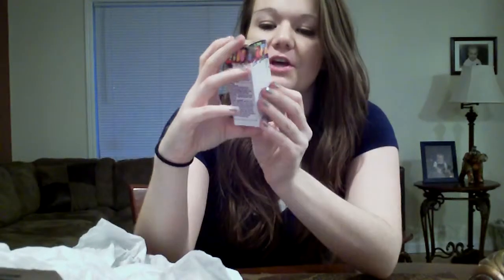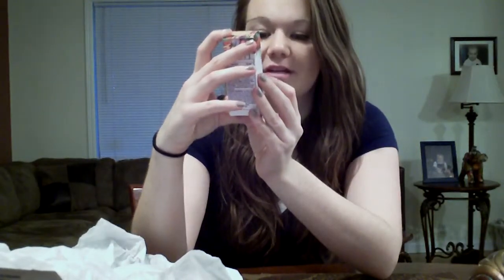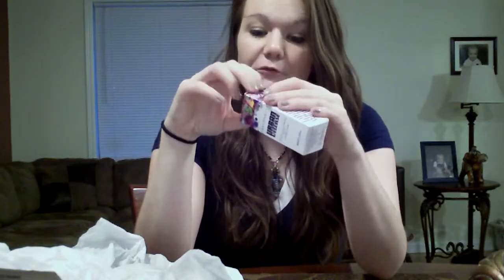The first thing I got was the Urban Decay Tinted Moisturizer SPF 20. Normally this is about $32 and it still is $32 on their website, just with different packaging, and I got it for $4. I haven't opened the actual product yet so I don't know if it matches my skin tone yet or not.